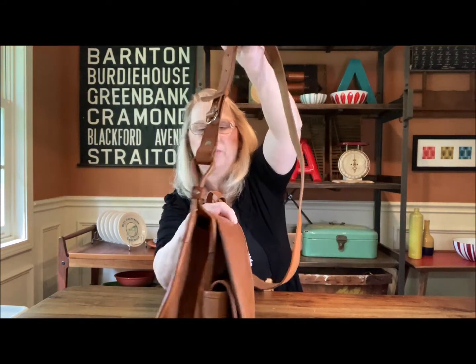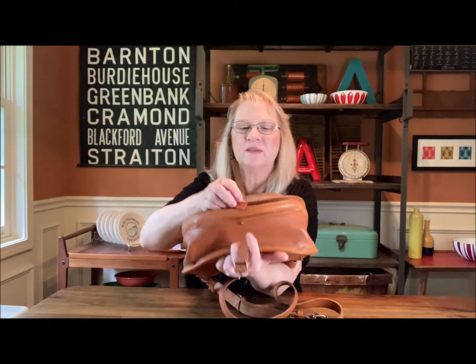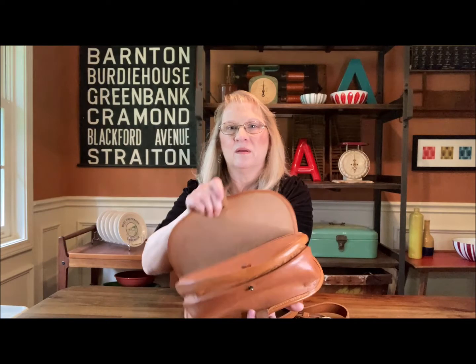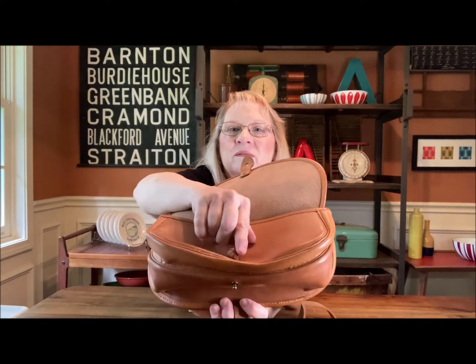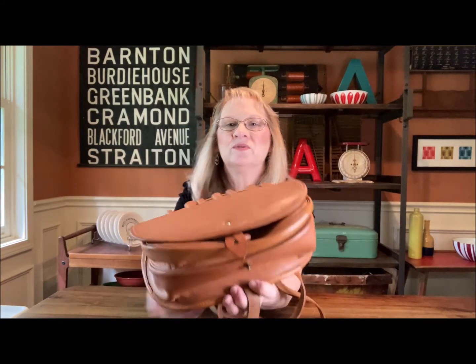The strap is not removable. The bottom actually buckles — this has got a little leather toggle there, and this goes into it. It's a little stiff to do, so I won't do that.